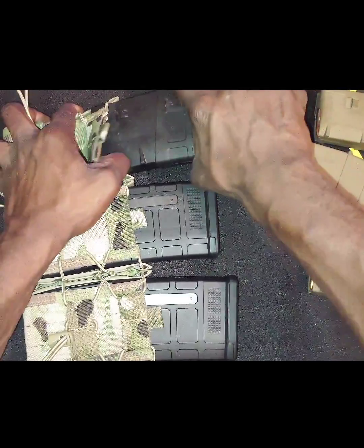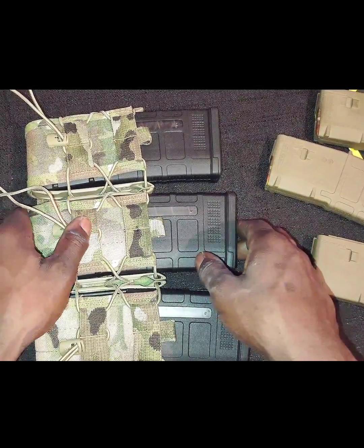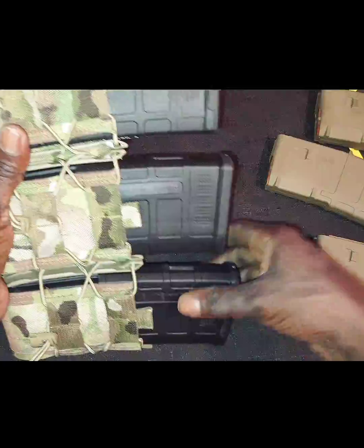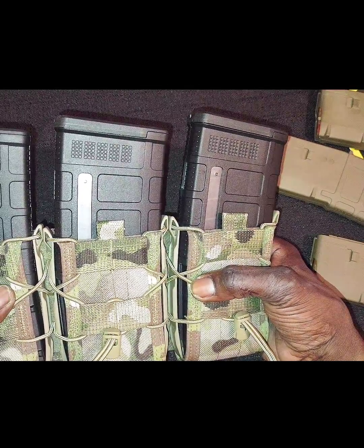It will fit three of those. I can assume they will also fit the AK-47 magazines — I do not own the AK-47 and I never will, so I don't have any AK-47 magazines to show you. But it will also fit your AR-308 magazines.